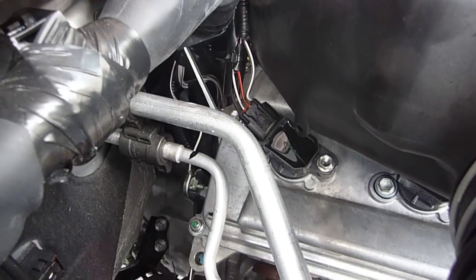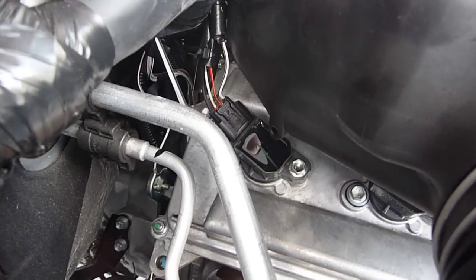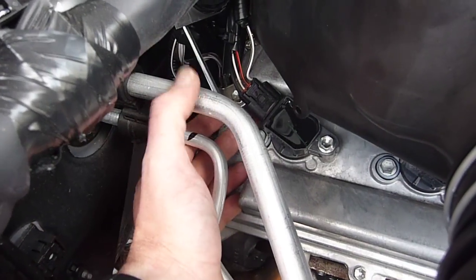I've just completed doing the TAC wire in this Toyota. To grab your TAC wire, you could always go to one of these injectors, which is, in my opinion, a little easier.